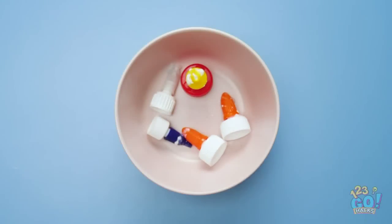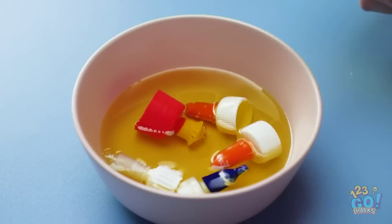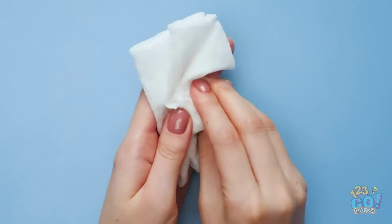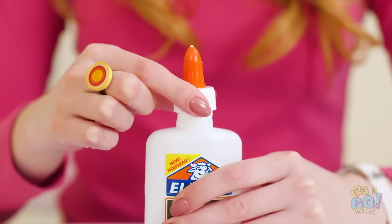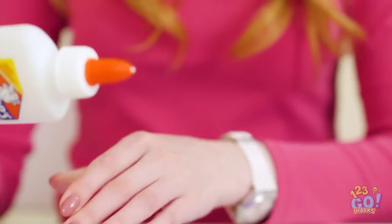Place the caps from glue bottles into a bowl, then pour over olive oil and let them soak for a while. Remove the caps from the oil and rub them with a cloth — any dried glue will come off. It's as good as new! Now reattach the cap to the glue bottle and the glue will pour out.